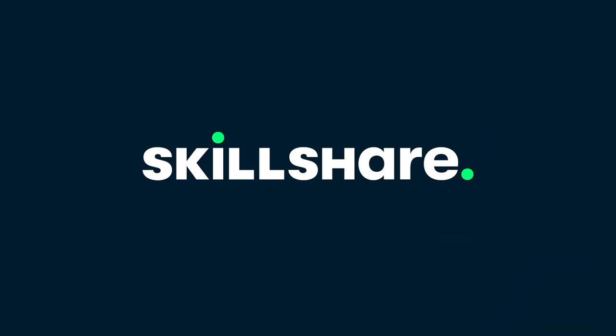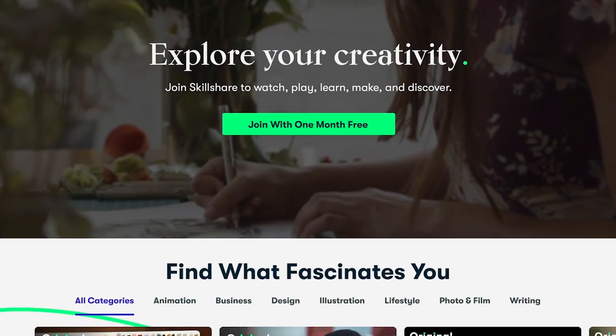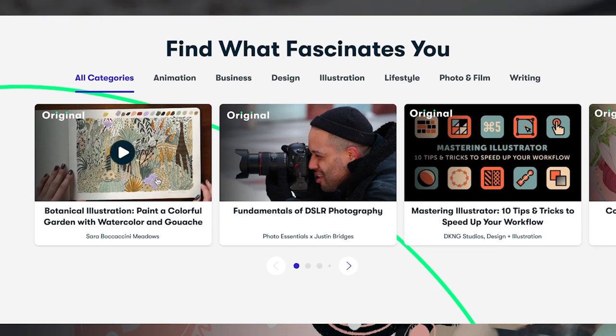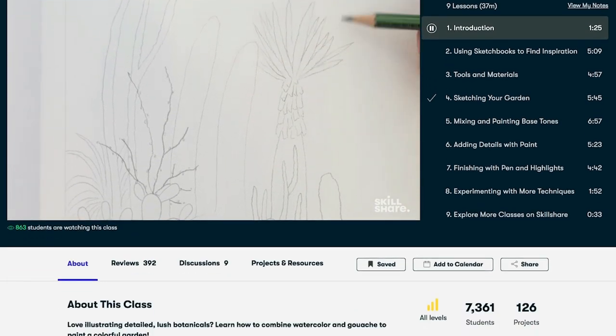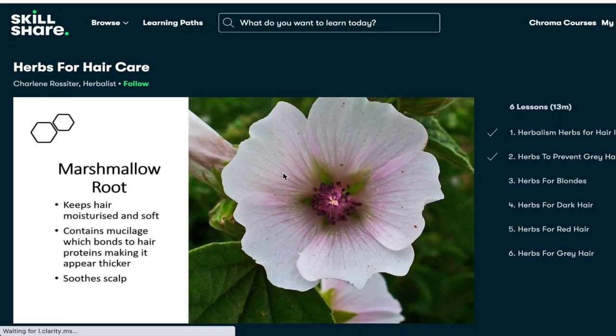Before we get into this video, I'd like to take a moment to thank our sponsor, Skillshare. Skillshare is an online platform that offers an array of courses for creatives and lifelong learners. Some of the courses include illustration, photography, gardening — you name it, they have it — and you can do this all from the comfort of your home. If you're looking to start a new hobby or pursue a new career, you can begin that on Skillshare.